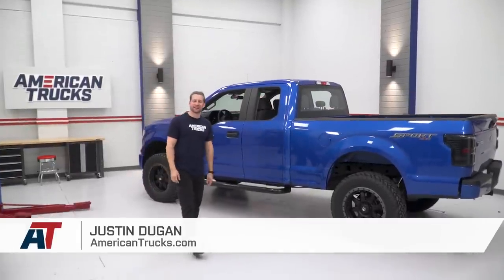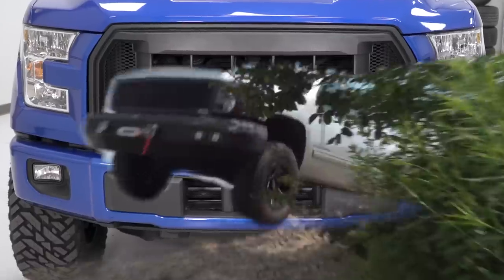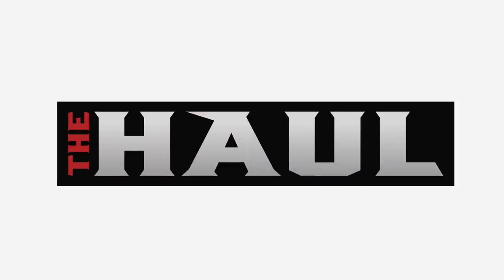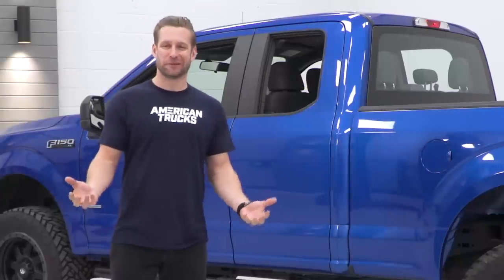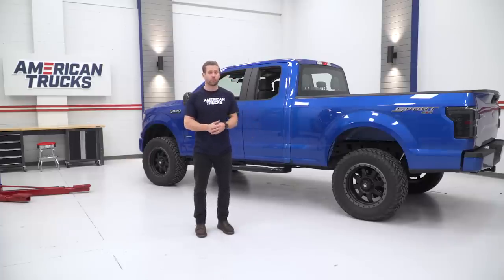Hey guys, I'm Justin with americantrucks.com, and welcome to our utility build here with the F-150. Now, what is a utility build? Well, to get a better idea of that, let's break down the meaning of the word utility.